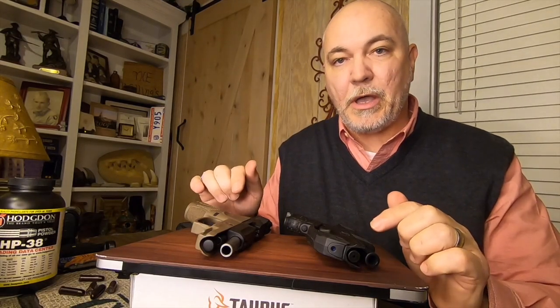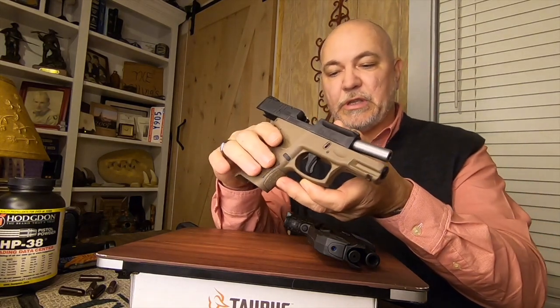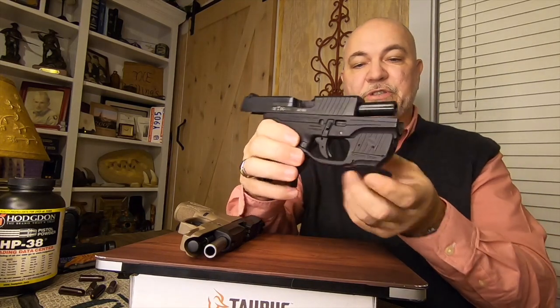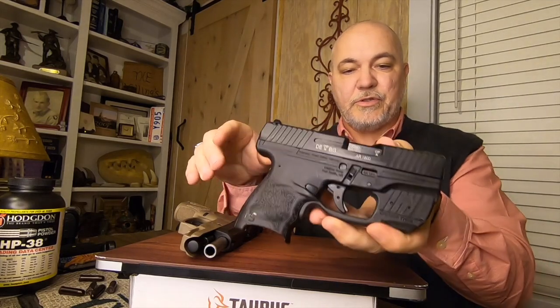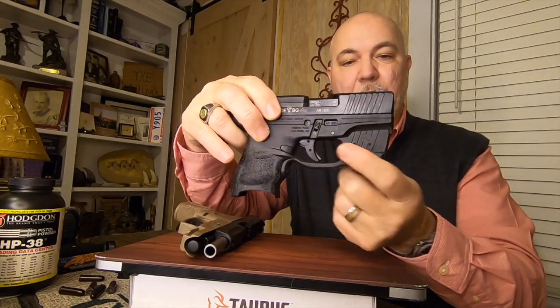Lasers are something you can put on your guns. Let's take a quick look at these semi-automatic pistols with lasers on. This is the G2C we're using in this series, and you can get a laser for it. This is my Walther PPQ — let me drop this side on it, it's clear so that you can see it. This is a clamshell laser that's been mounted on here.